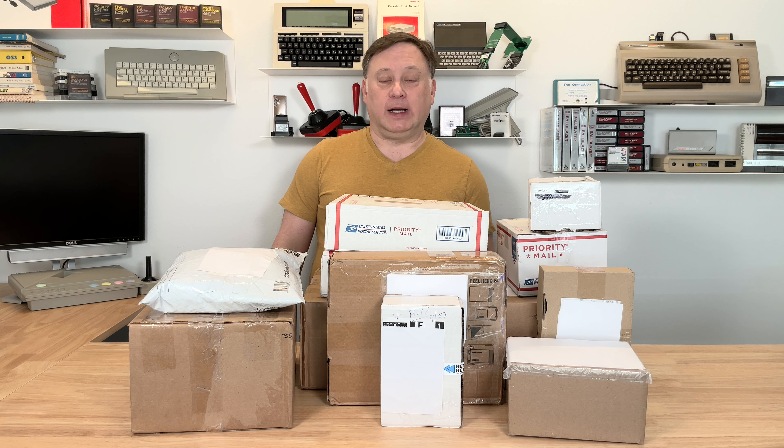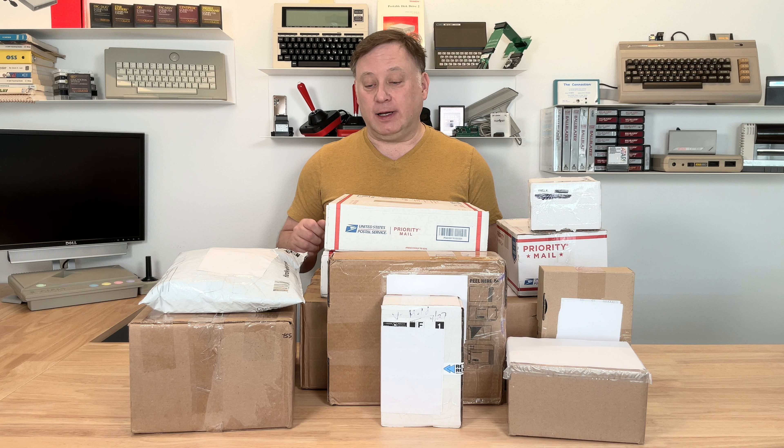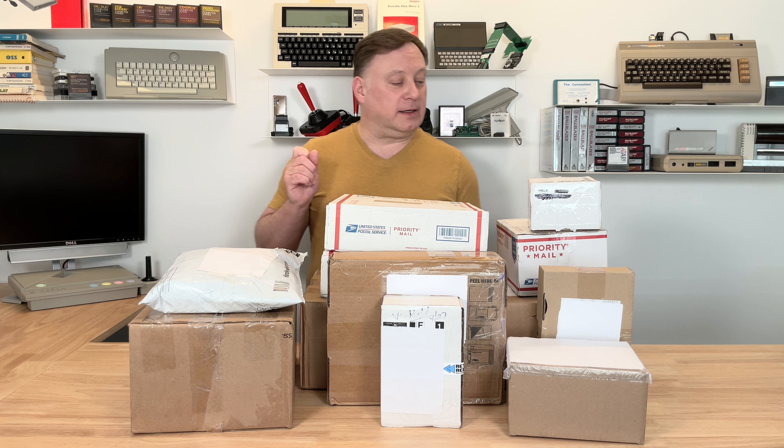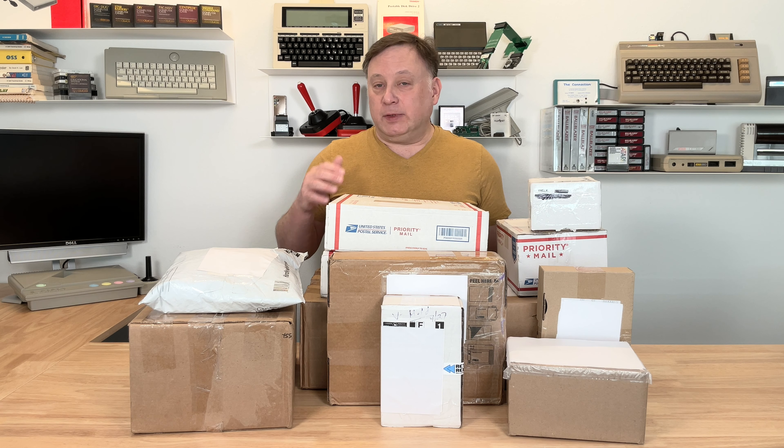Welcome back to the Vitnerd. This time I'm going to open up some boxes. I've been busy for a couple months and this stuff has piled up. I ordered some parts for some retro projects and some things for the newer computers like the Coco and the TI-99 that I got a hold of. I can remember mostly what's in these boxes but I think there's going to be a couple surprises. Let's get into it and get these opened up.